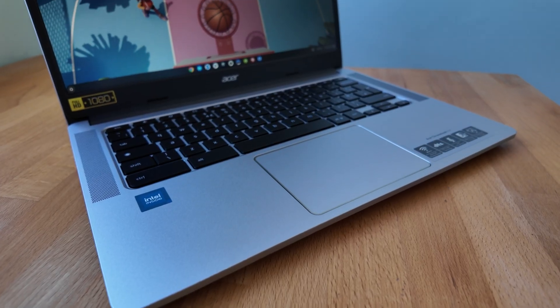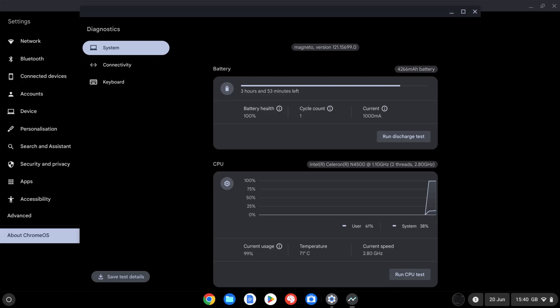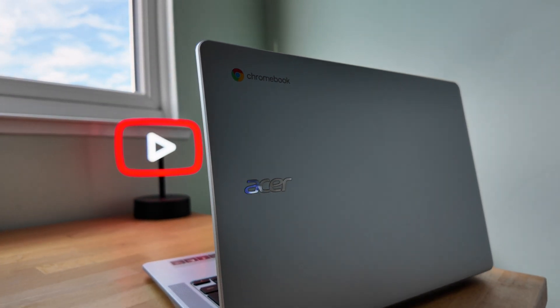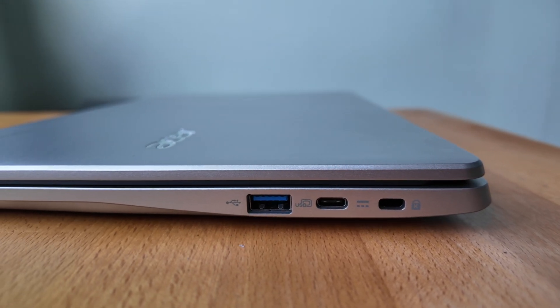I got it set up with my test user and did the mandatory battery cycle and health check — one cycle and 100% health. I can see it was manufactured in July last year. This 314 will get Chrome OS updates through to June 2031, so again for that £100 there's a lot of good value here.